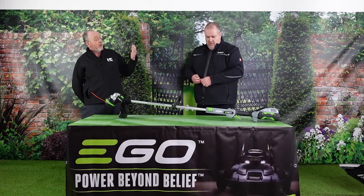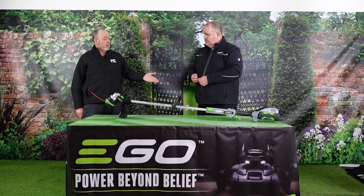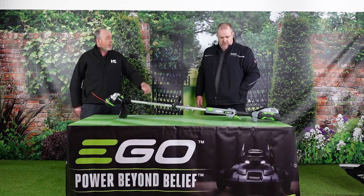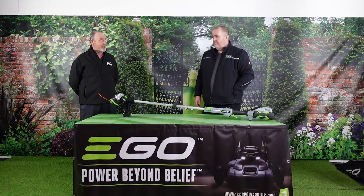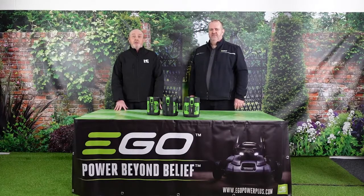So basically you've got a line trimmer here with two-speed operation, a power load head, and an extendable shaft to suit the height of the operator — really good features. For any other information on EGO products, please go to www.egopowerplus.com or get in touch with one of your account managers from Henton and Chettle. Thank you very much.